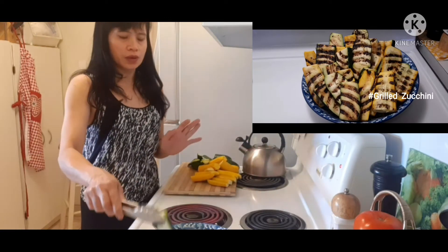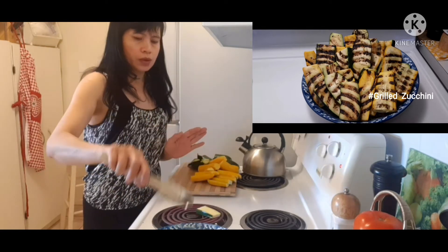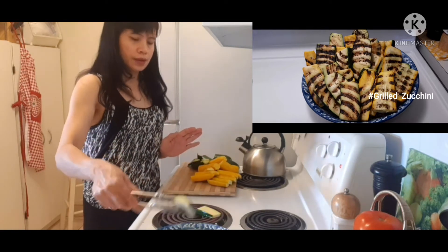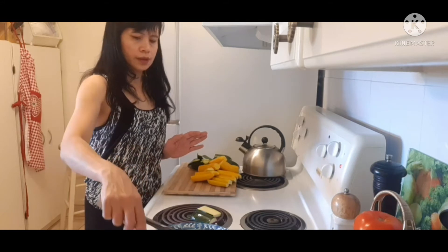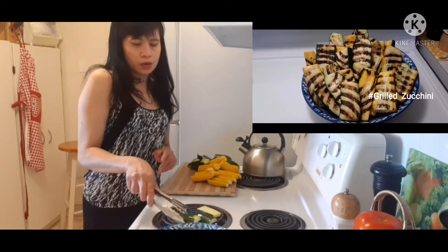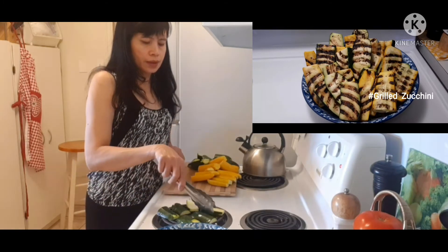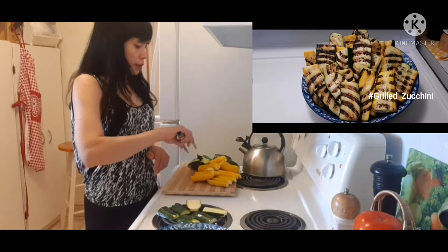Our stove is hot, so I'm going to reduce the temperature so that it will not burn. Now we're going to put the zucchini on there — you can see the result later on. Arrange your zucchini like this.